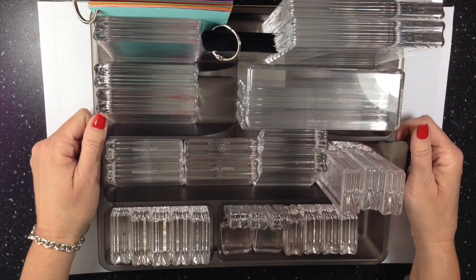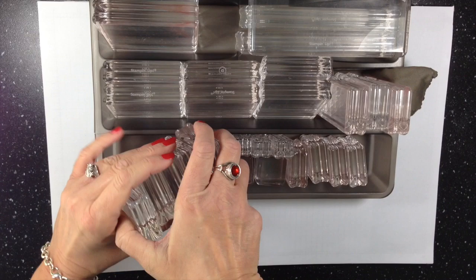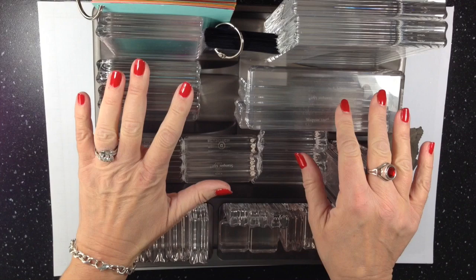This one in particular from Ikea had these two little sections. I don't know what kind of silverware would fit in there, but my blocks fit just right. This is another little short one, but these silverware organizers are just a great way to organize your clear blocks and have everything nice and neat on your desk.